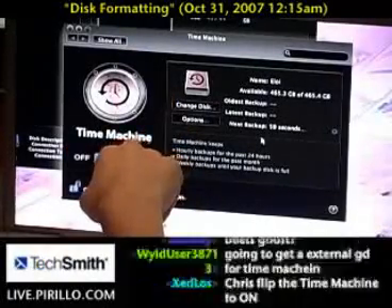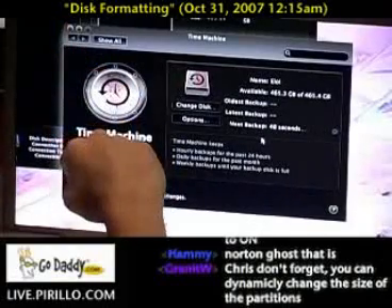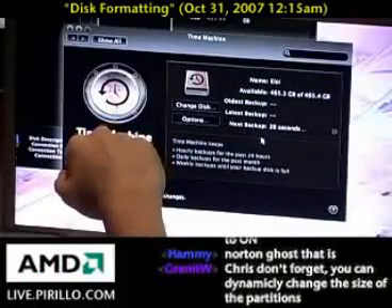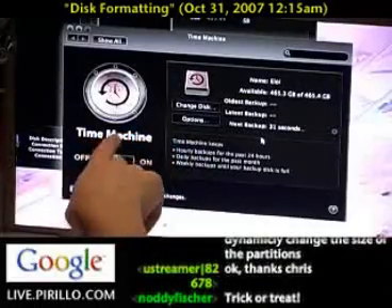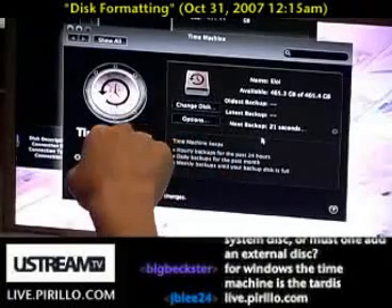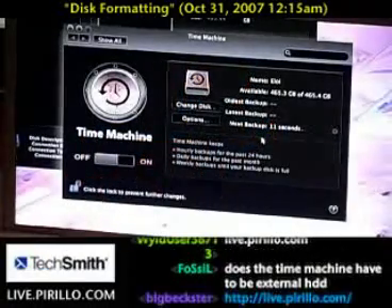Hopefully that'll help you get through your first Time Machine installation and setup routine. We covered all the bases — don't forget, you can dynamically change the size of the partitions, which is another thing they added with Leopard. If you have any other tips or tricks to pass along, I'd certainly be happy to accommodate and possibly demonstrate it for the rest of the community. You can email me at chris@perillo.com. If you think Time Machine is cool, leave a comment. You're also welcome to swing by our chat room anytime at live.perillo.com. We'll see you later.